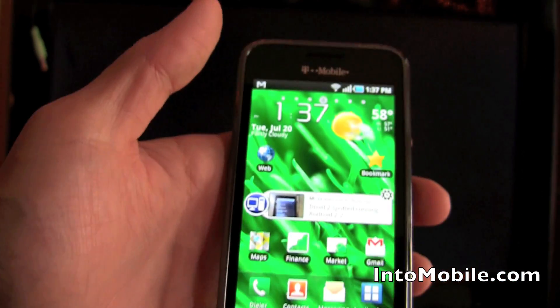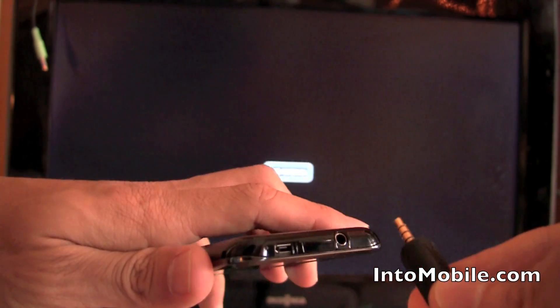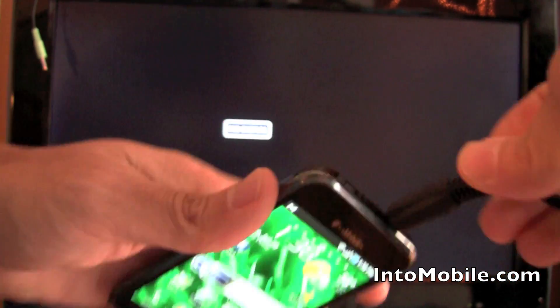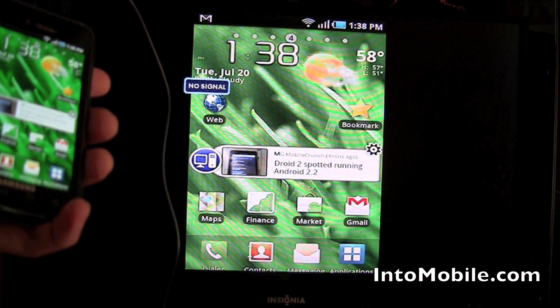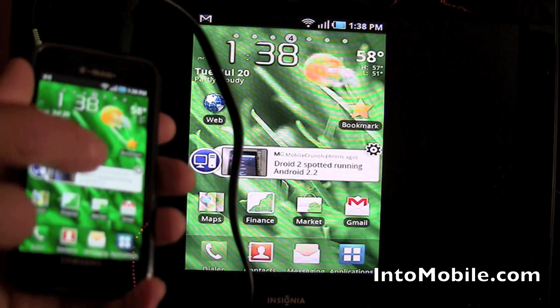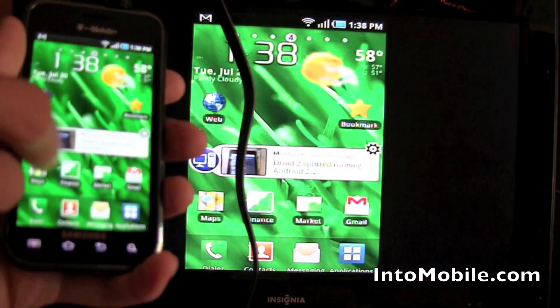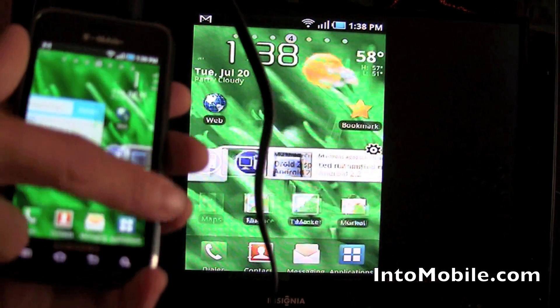We go back to the home screen, and when I plug this into the headphone jack, on the TV you're going to see exactly what you see on the phone. You see this display right on the TV, and it's exactly whatever you do on the display. If you scroll on the display, you're going to see it on your TV — like so.